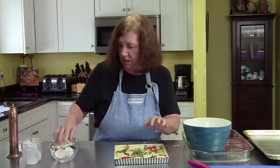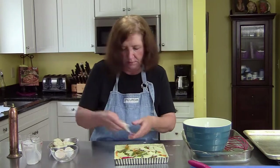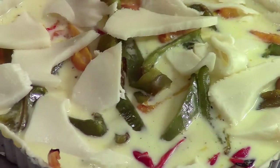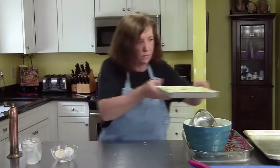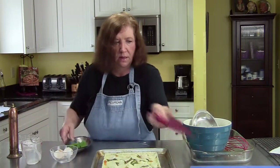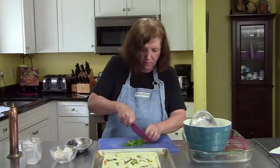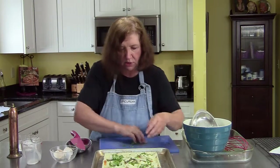Now we're going to top it with our mozzarella cheese — just enough to cover. Then the topping afterwards will be some basil, because basil goes wonderfully with peppers and it's in season right now. I'm going to put this back on my tray, because when this goes in the oven I don't want any accidents. Rough chop the basil, then we're going to put it in our 400-degree oven for about 20 minutes, or until the custard is set.